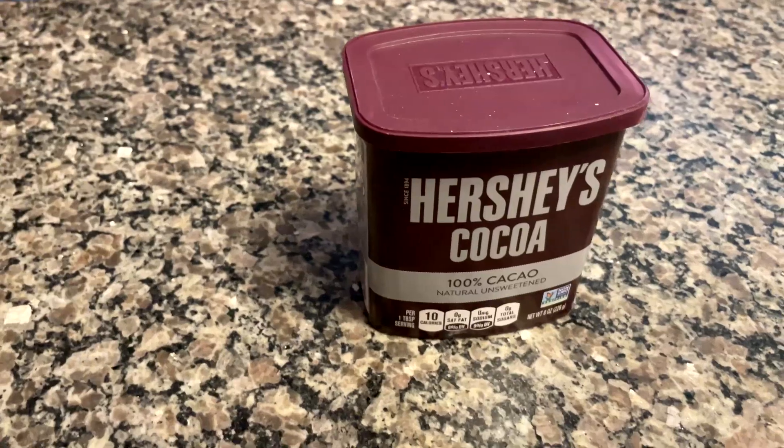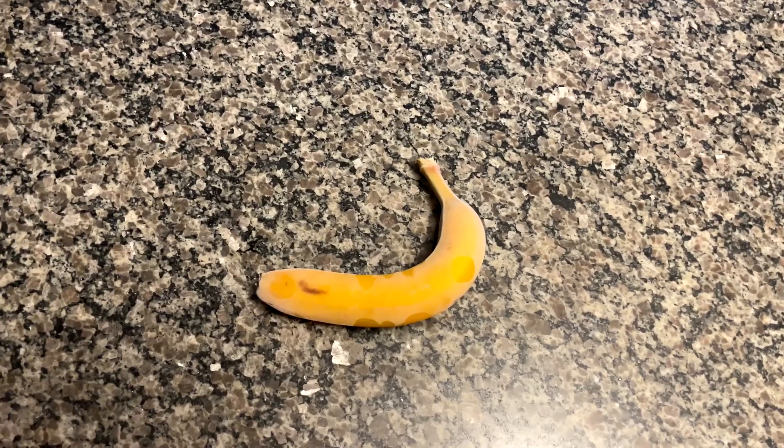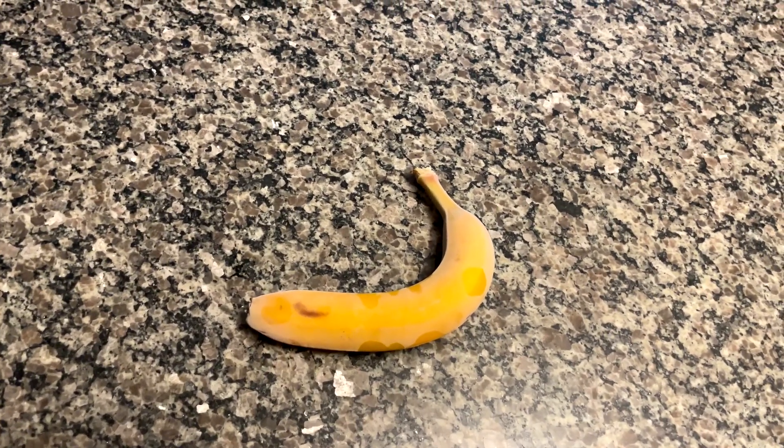Next is peanut butter, cocoa powder, one frozen banana, and also you will need ice.